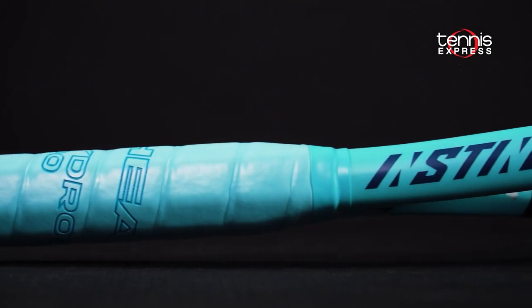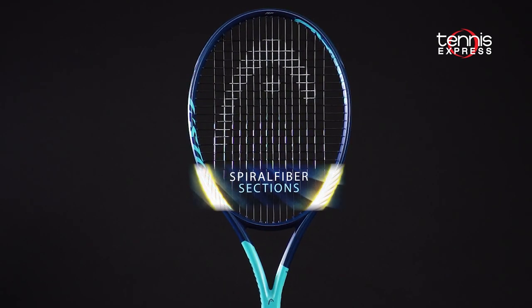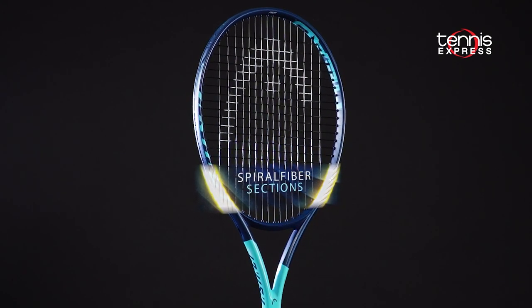Graphene 360 is built into sections of the head and shaft for greater ball speed and stability, and spiral fibers are integrated in the lower portions of the head that stretch and untwist to provide a comfortable flex and clean feel.